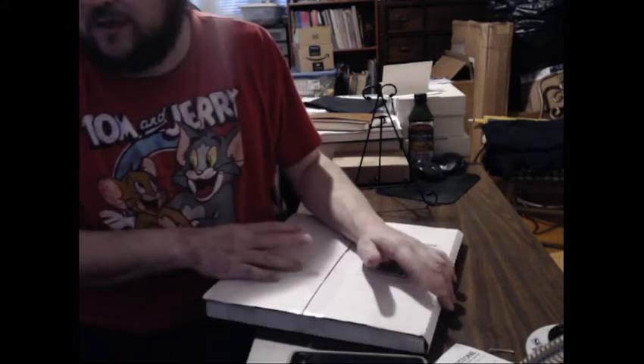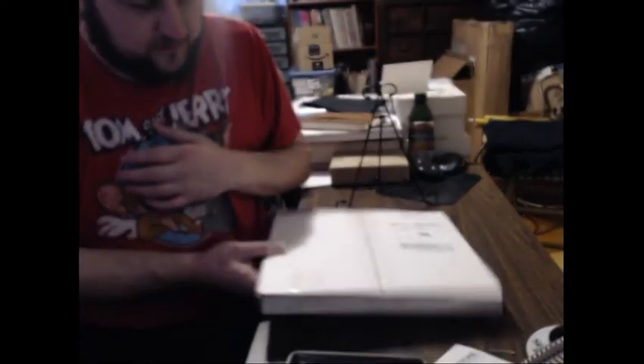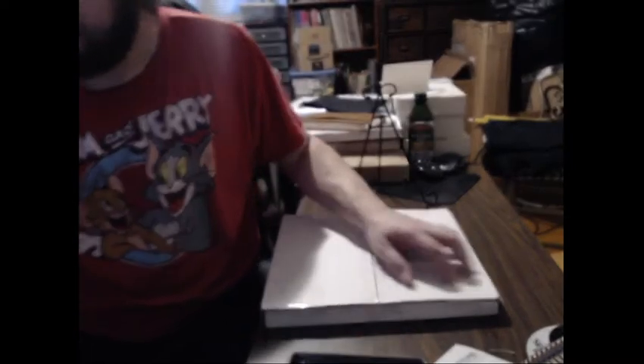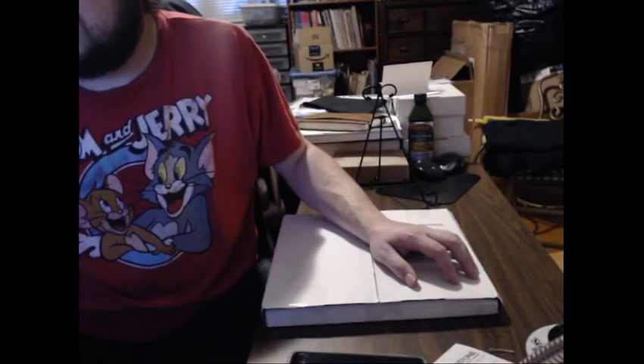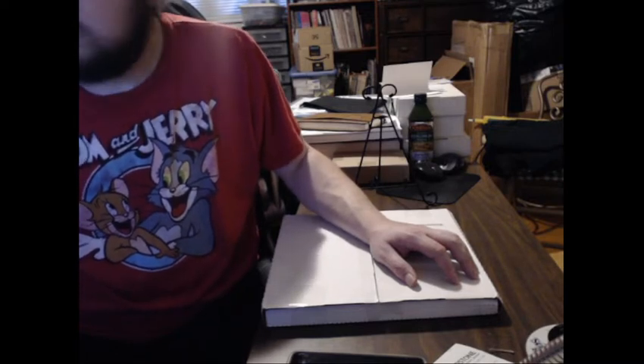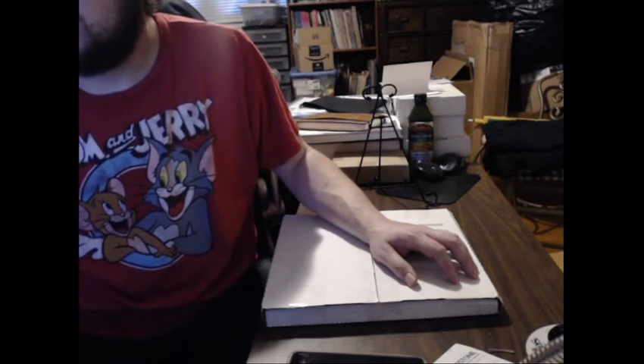I'm gonna crack it open, checking the accuracy, packing job, all that kind of junk. This is a decent-sized box for the order size, nothing's shaking around inside, so that's a good sign. Pull it up here to take a look — says nine Batman comic lot. That was more than that... okay, it says three doubles, let me take a closer look.